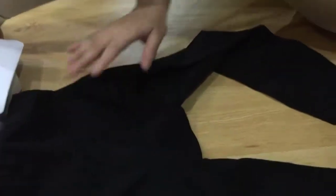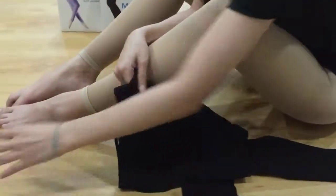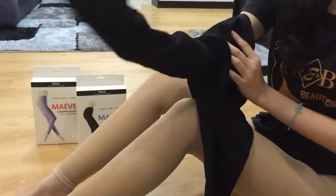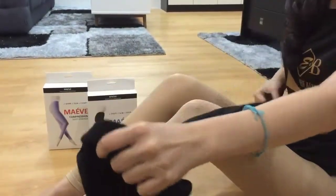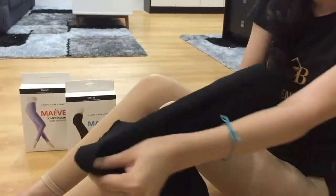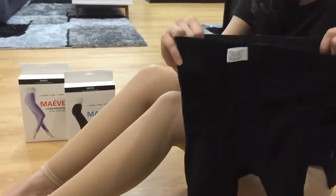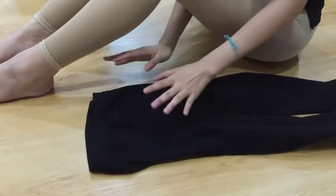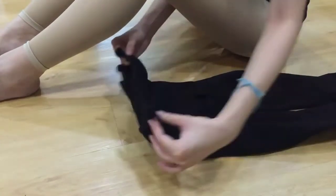Now I'm going to teach you how to wear this legging. So first step, make sure that this legging is inside out, meaning the inside you have to pull outwards. Same goes to the other side — inside out, inside pull outwards. When you're done with this, make sure that the labels here are facing downwards, not facing you.